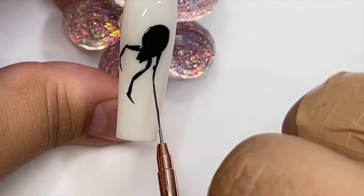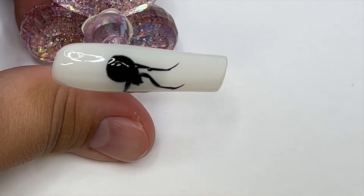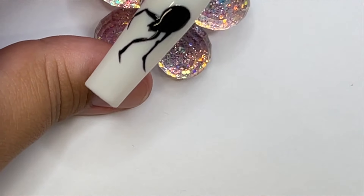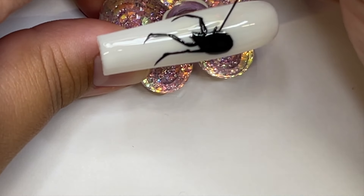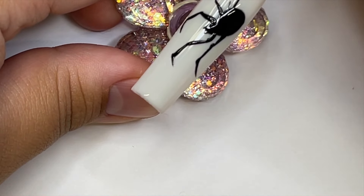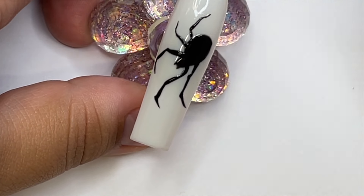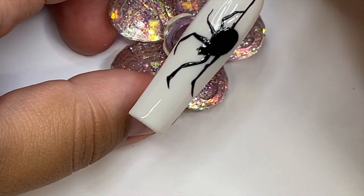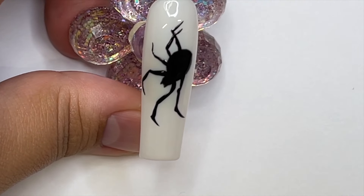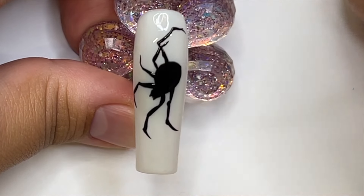We're doing four legs on each side, making it look like the spider is almost dangling. You can make it look like it's on a surface — whatever you want. Make the legs as long or as short as you want. You can even make it a mutant spider and add more legs. This part is just about connecting the joints — I eyeballed it looking at the inspo. You can look up 'realistic spider drawing' on Pinterest for reference.